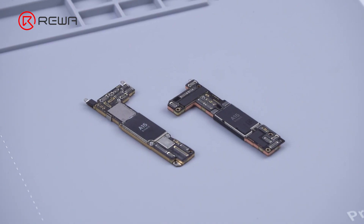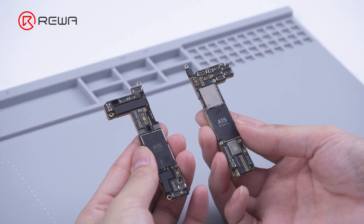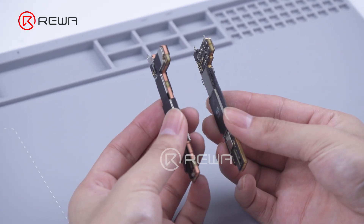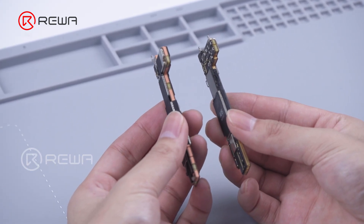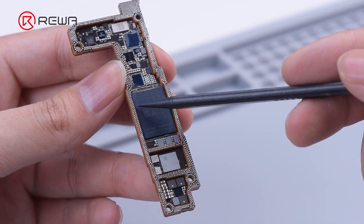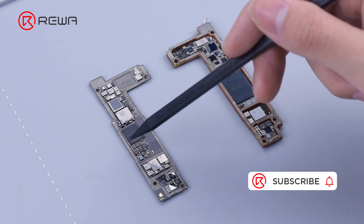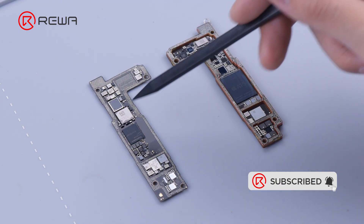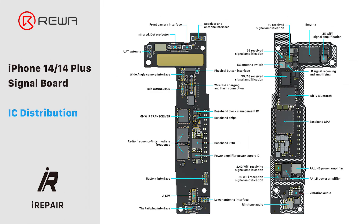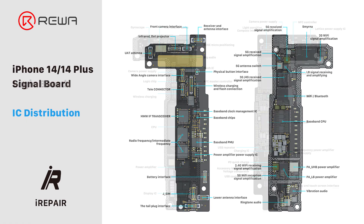In summary, the motherboard has big changes in appearance compared with the iPhone 13. It is found that the iPhone 14 still has a double-layered motherboard with components on four sides, which facilitates heat dissipation. But the redesign of the logic board and signal board makes more difficulties for CPU soldering and desoldering. Besides, the iPhone 14 uses the Qualcomm X65 with radio and intermediate frequency design to improve phone signal. Thanks to iRepair for sharing the IC distribution for your reference. Thank you for watching.